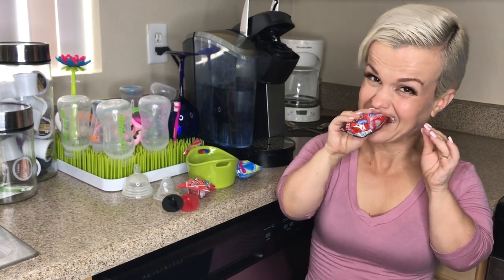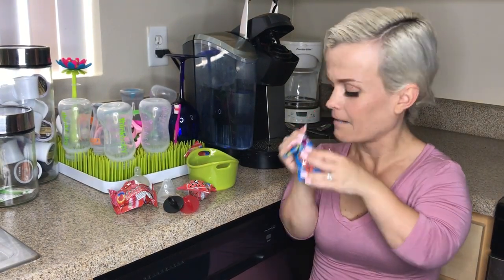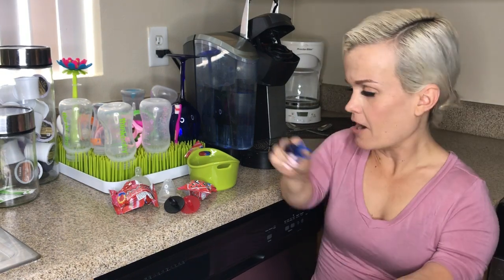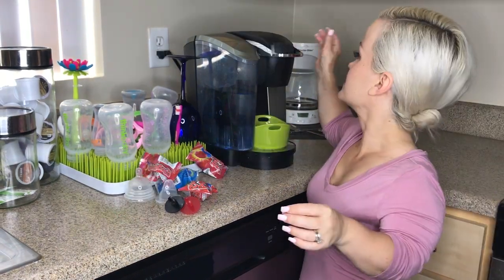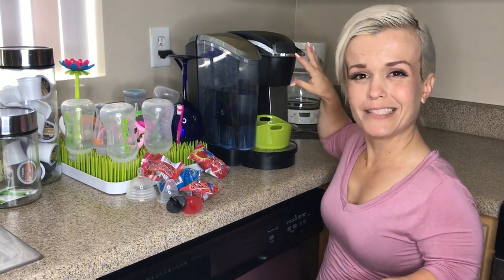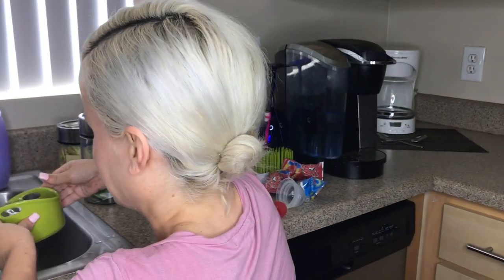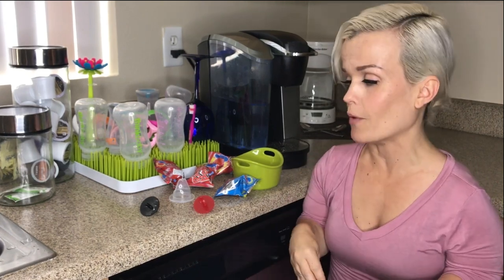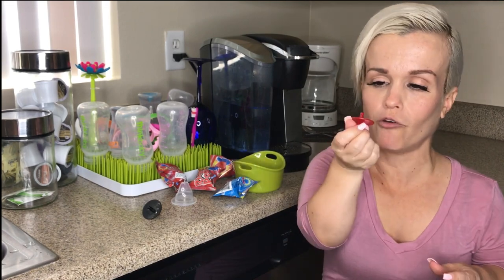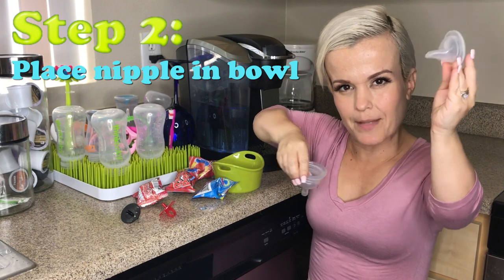Sorry, mom! We're only going to use two. Get the hot water going — I just push brew with no pods. You can also microwave water, but this is the easiest. Within about three to five minutes the candy will completely come off the ring pops.